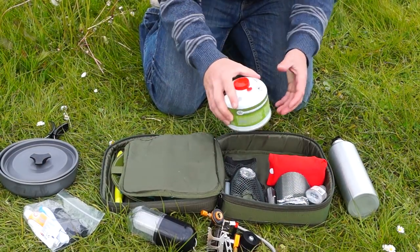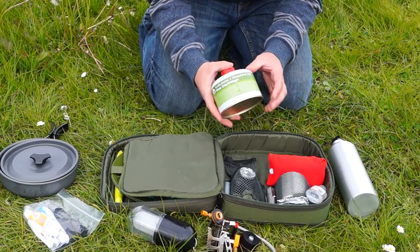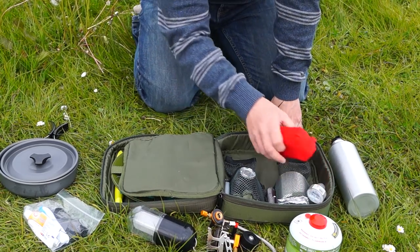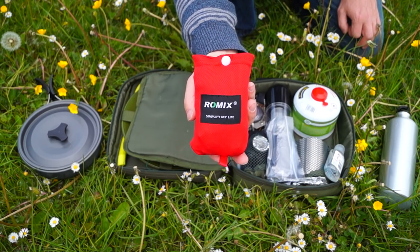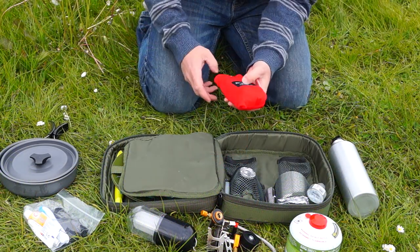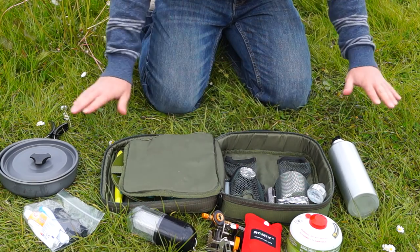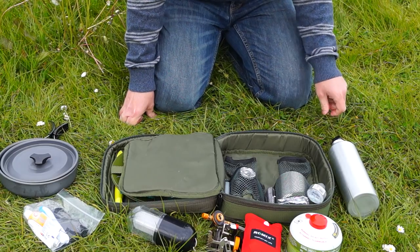I can fit my gas bottle in here. This is a pretty standard one — they're about six pounds for a small gas bottle, which is why I've got the adapter so I can buy them for a pound. I've got a ground sheet. This one's from Romix and it's really effective. It's about four feet by three feet and it's good to put under your tent, or you can use it as a day mat to sit on or put all your pieces on to keep them dry, especially after a wet night.